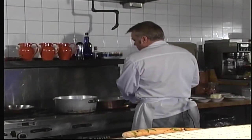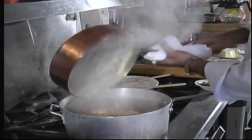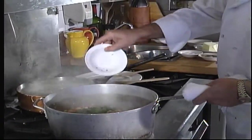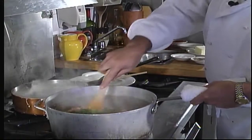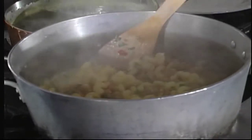Our pasta sauce has been simmering for 20 minutes. I'm going to pour it on top of some nice cooked pasta and add some chopped fresh parsley. Always incorporate the pasta with your sauce — don't just put the pasta in a bowl and dump the sauce on top.